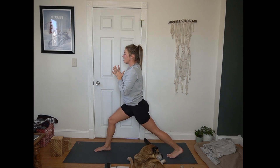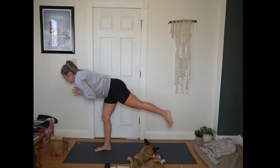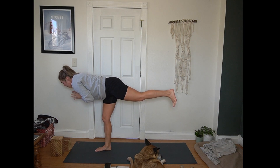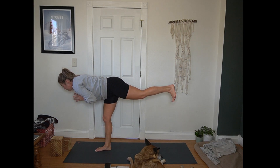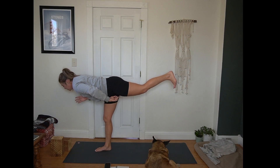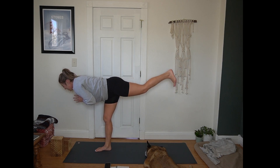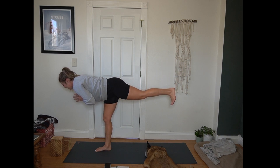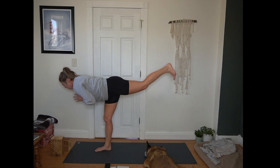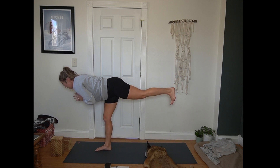Hands come to heart center. Inhale to hinge forward. Exhale, pressing into warrior three. Back foot can hover just above the mat or extend long behind you. We're going to do 10 count of warrior three pulses — back heel lifts towards the sky and then lowers just a bit. Here for 10, 9, 8, 7, 6, 5, 4, 3, 2, 1.